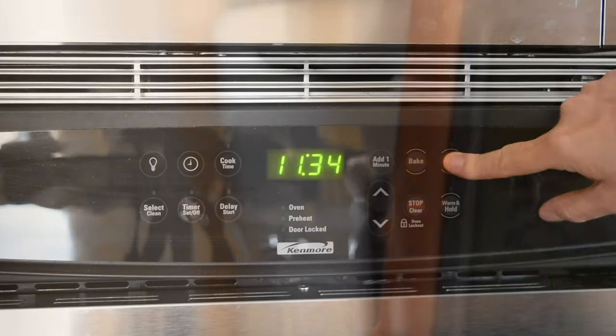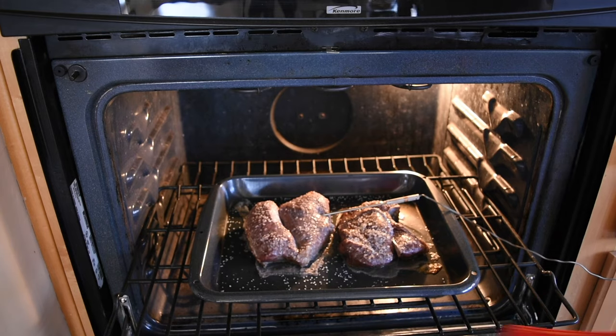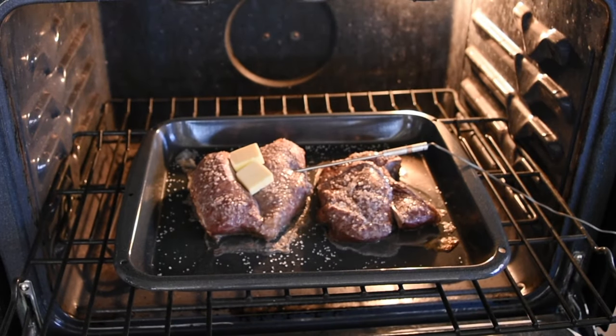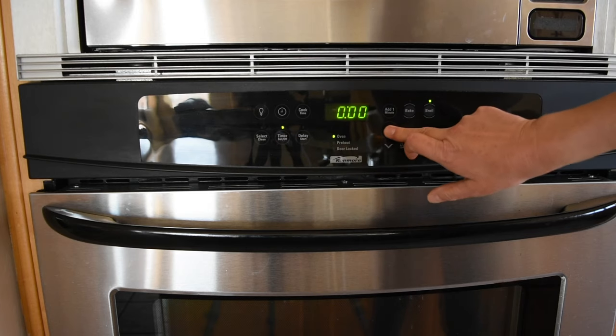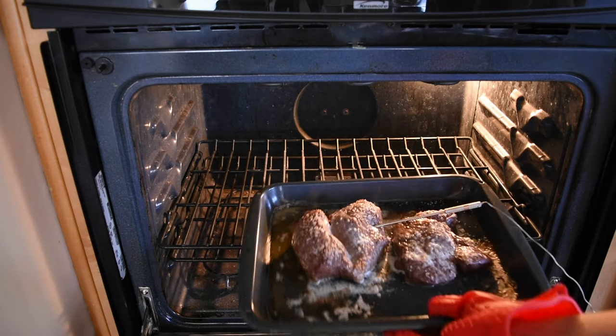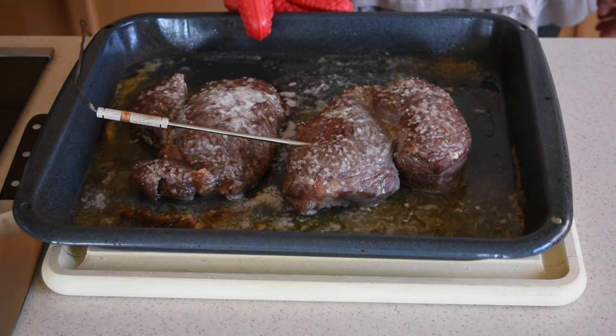Once the internal temperature has reached 125 degrees Fahrenheit, switch the oven from bake to broil. Pull the steaks out quickly and place a couple of squares of butter on each steak. Put them back in the oven and set the timer to three minutes. When the timer is up, take the steaks out and let them rest for 15 minutes before slicing them.